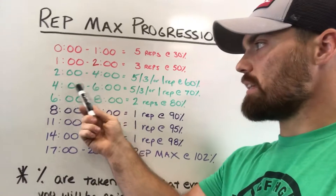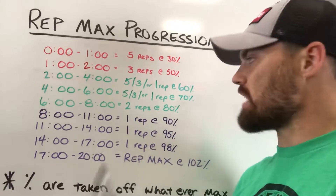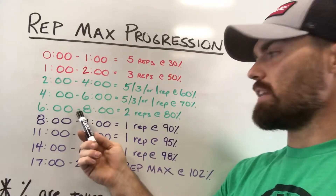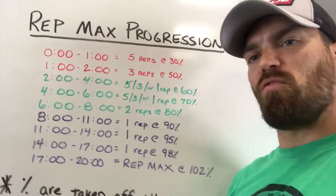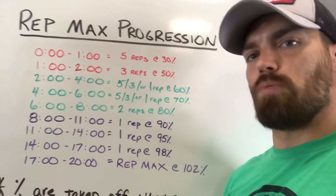At the four-minute mark you have to the six-minute mark to do a set at 70% — again, five, three, or one reps depending on your rep max for the day. At the six-minute mark, you have to the eight-minute mark to do two reps at 80%. This is the last of the medium-weight sets — still working speed and technique, but only two reps.